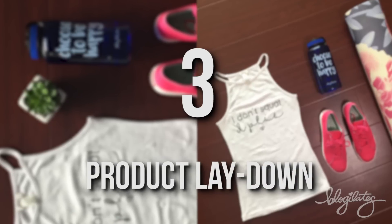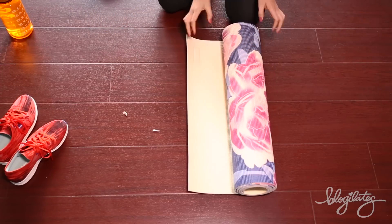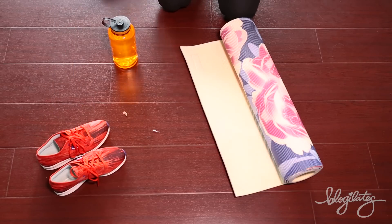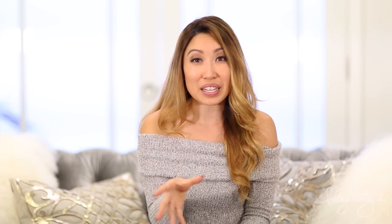Number three: how to take great product laydowns. You would think it's really simple to just place things on the floor in some type of order and take a top-down shot, but there's kind of a science to it. As you can see right here, the floor is dirty, I have shoes that aren't situated in a natural way, the yoga mat is slightly laid out, the water bottle shows nothing but the cap, and the shirt is super wrinkly. And worst of all, it doesn't even fit in an Instagram square. It's gotta be like Jenga — like a puzzle piece.